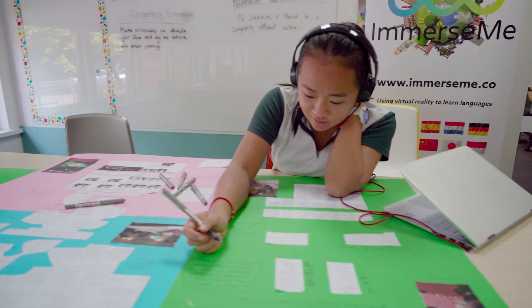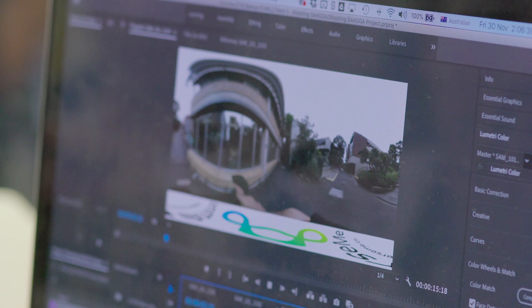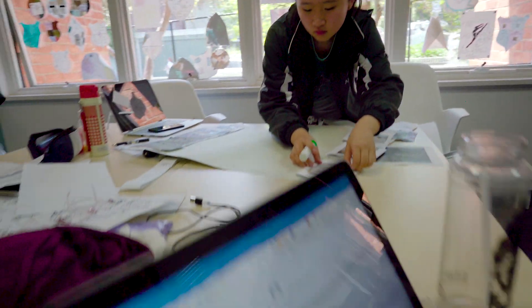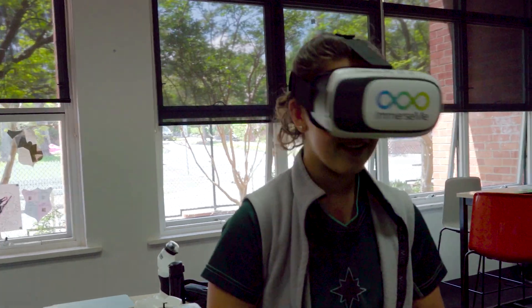We wanted to give the students the opportunity to design, create, film, and edit an entire immersive experience, and see what came out with languages. My group did a virtual reality experience of an Australian ordering a vegan meal at a restaurant in France — we made it about miscommunication with multiple choices. I hope we get to do something like this again.